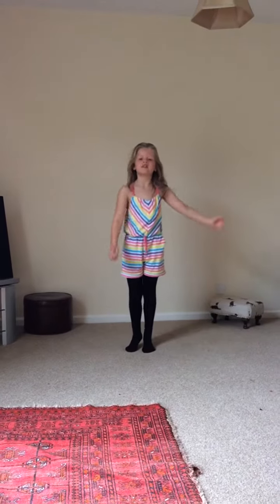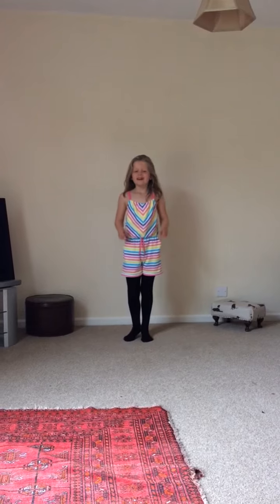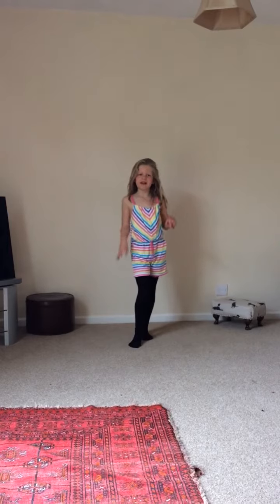Then, one more time. Okay, so next we're going to practice to do it by one leg up for one second, and then you put the other leg up.